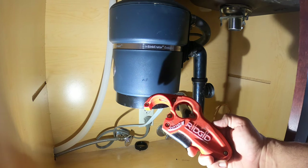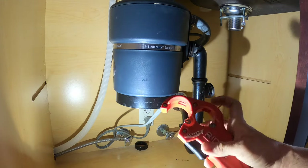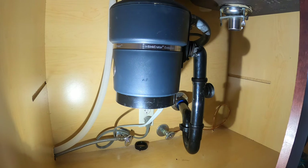Here's a tool I use to cut ABS tubing, made by RIDGID. It accepts inch-and-a-quarter and inch-and-a-half, which is what we're using today. This makes it really easy. You don't need this — you can use a hacksaw or any other saw. Even a regular hand saw will work just fine for this stuff.